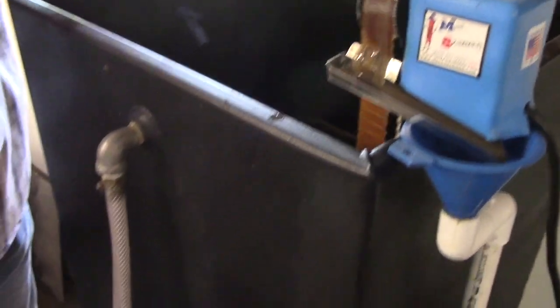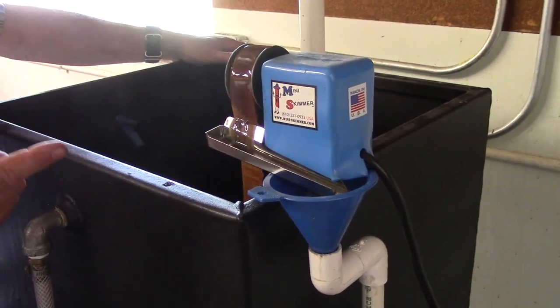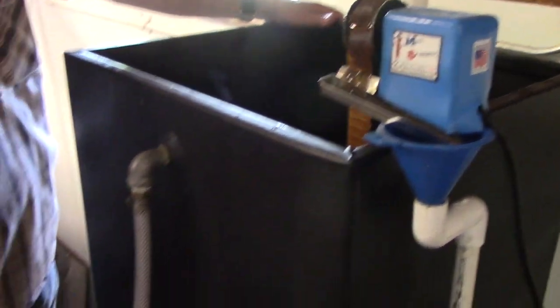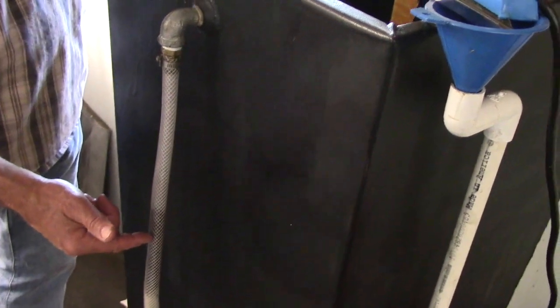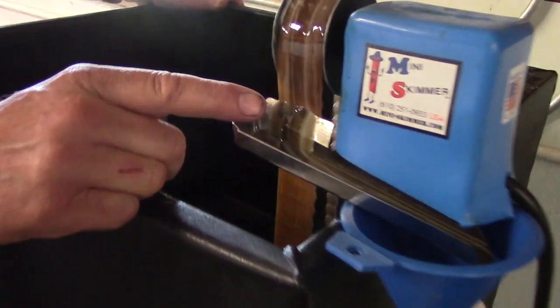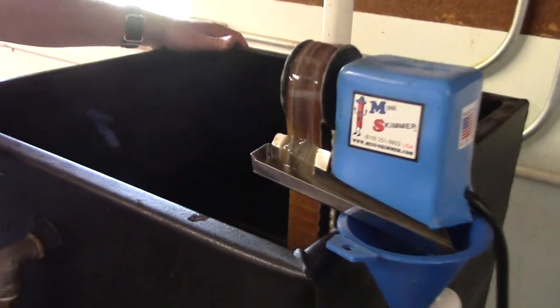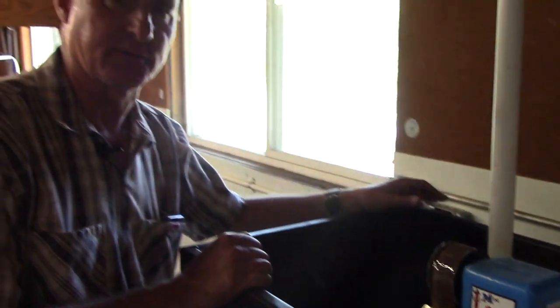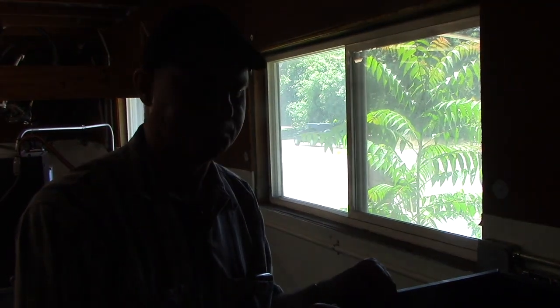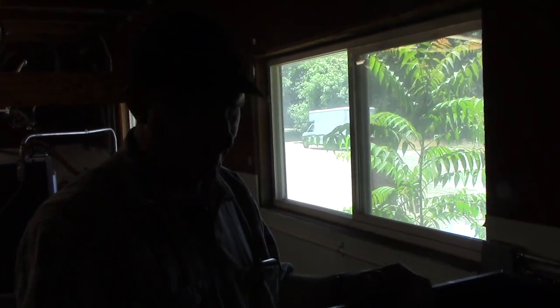There's a lot of oil and you can see it on our sight tube here. This device is an oil skimmer — we're still working on how often it should run, there shouldn't be this much oil. But it will take about 99% of the oil off the top of the water. That goes down to a bucket which we later have to pay to get recycled, but we get to keep the coolant.